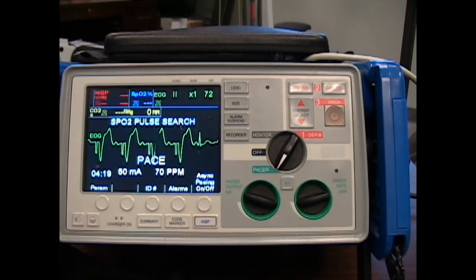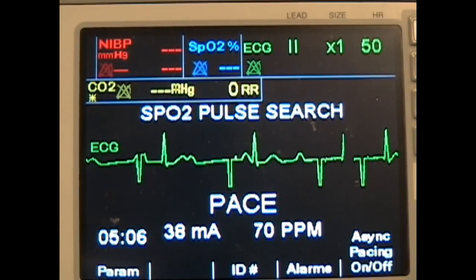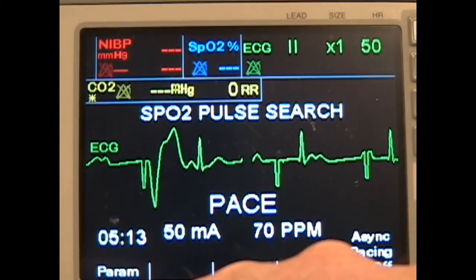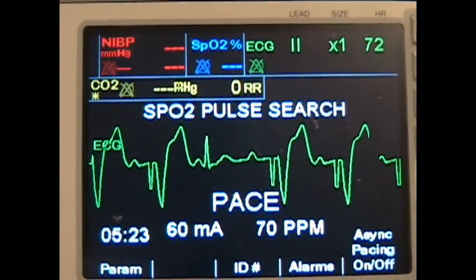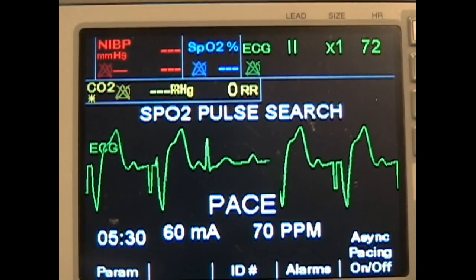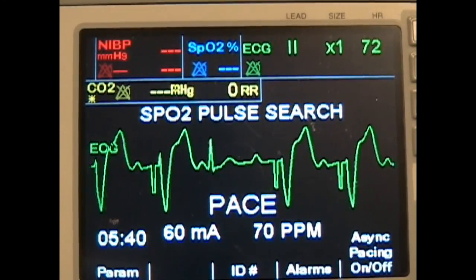It gives you an idea of seeing what the underlying rhythm is. Make sure your leads are connected and you are assessing the vital signs. Here's a close-up view — milliamps are on 38, so I don't have capture yet because the mannequin was set up with an intrinsic rate of 50. As I get closer to 50, I hit the threshold and start to get capture. You can see the actual QRS following the pacer spike. At 60 milliamps, intrinsic rate set to 70 — 70 beats per minute are coming from this external pacemaker site. The most important thing is to make sure you reassess the pace.